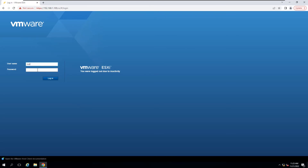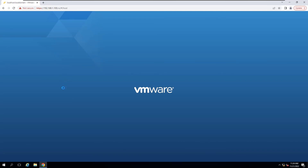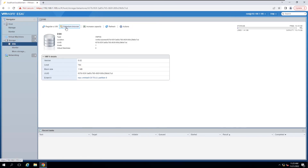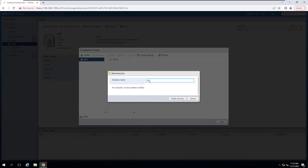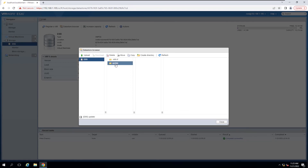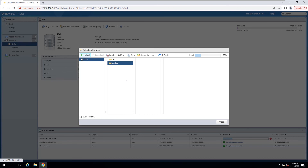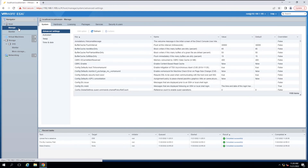Let's join the screencast. Log in to the ESXi console and verify the running ESXi version and build numbers. This host is running ESXi version 7.0. Upload the VMware vSphere Hypervisor offline bundle into the datastore — I have created a new directory named 'update' and uploaded the zip file into that directory. Enable Host Secure Shell.